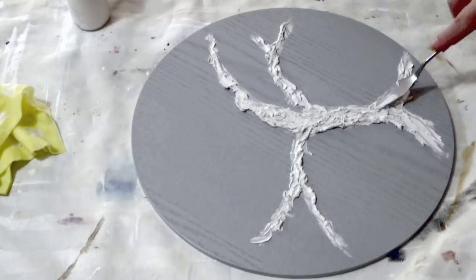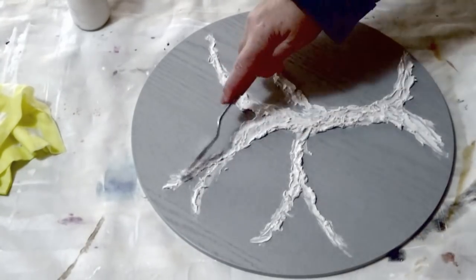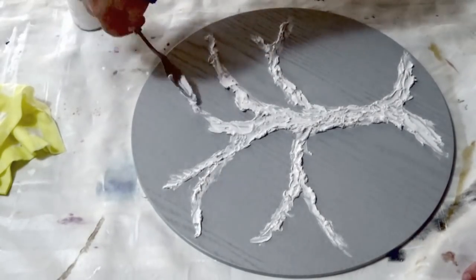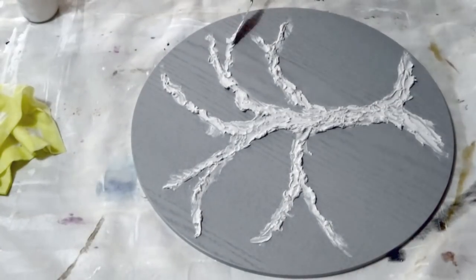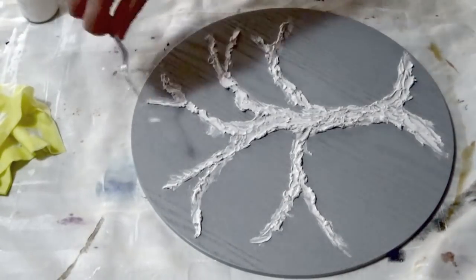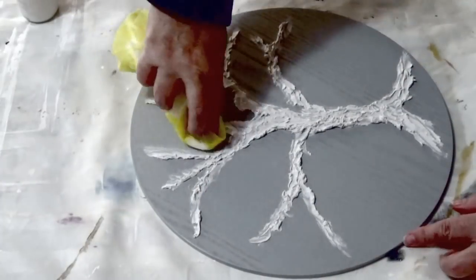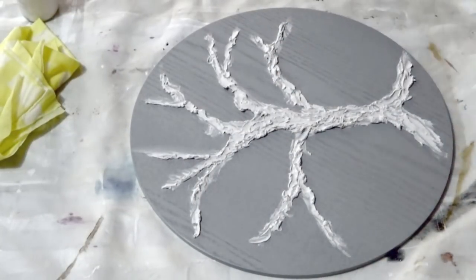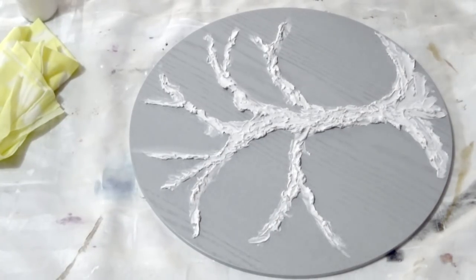I'm just slapping the filler on there, moving it around, giving it some branches to give it a bit of shape. Most of it's going to be covered by the potpourri so I'm not worried about it being perfect — I actually quite like the idea of it being a little bit abstract. I'm applying it with a spatula; you can use a knife, wooden stick, or even your fingers. I'm also using a damp cloth to tidy up any areas because it wipes off quite easily while it's still wet.